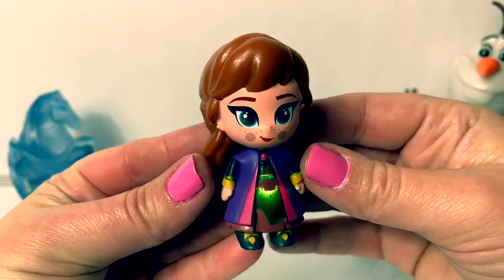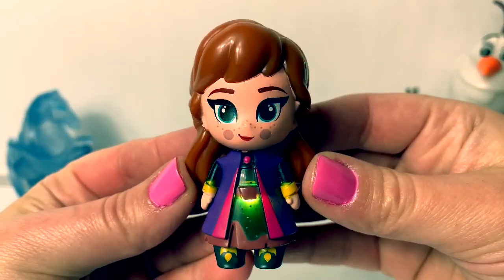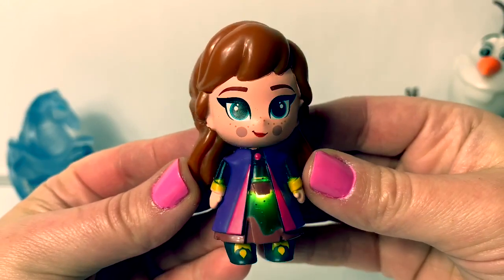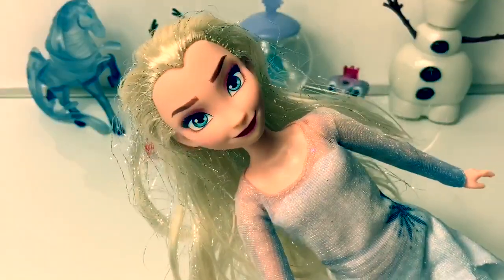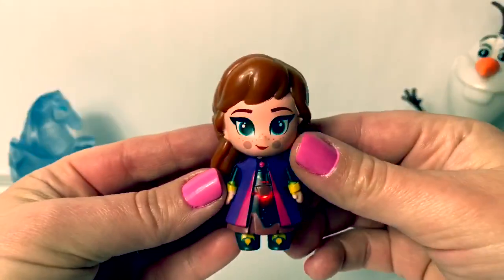Ooh, this is green! The light stays on for just a couple seconds, and then it turns off! If you're enjoying this video, please click the subscribe button! It's the one down below! It's the red one!